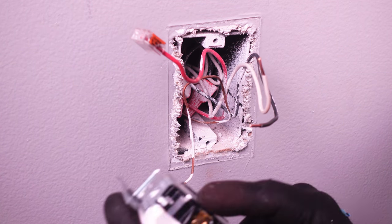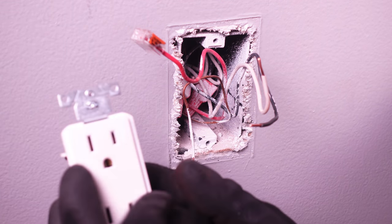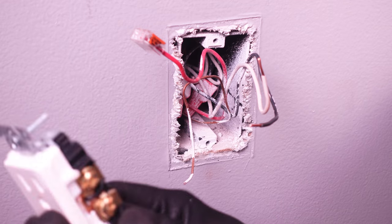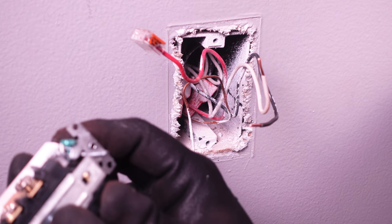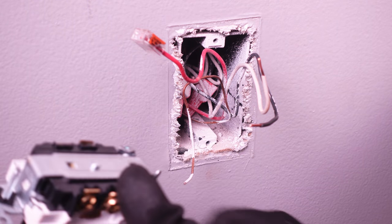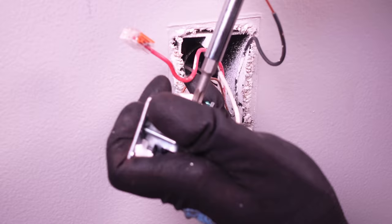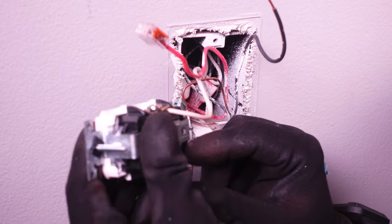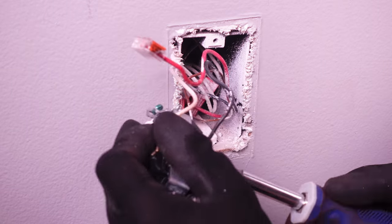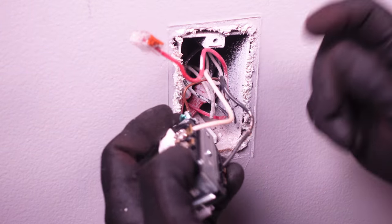The next thing is we're going to connect all our wires. It doesn't matter whether you go on the top or the bottom, as long as you connect the hot to this side and the neutral to this side. And the ground, of course, we're going to connect to our grounding screw here. We're going to start by connecting our neutral, then go ahead and connect our hot. Make sure they're all snug, and then we can go ahead and connect our grounding wire.